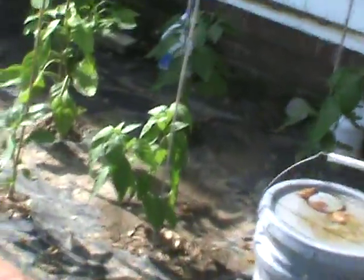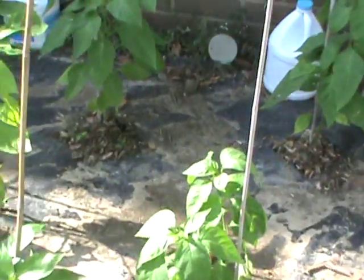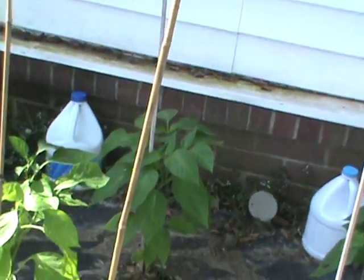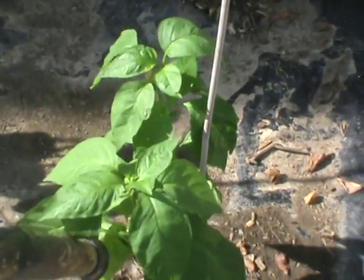August 8th, 2015. Looking at these peppers out here. They may not look very big to a lot of people — they're about 18 inches tall. They've got a bunch of little baby peppers on them. You can see down there by the cane, that pepper.